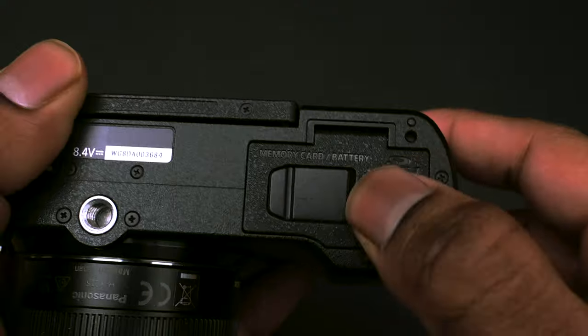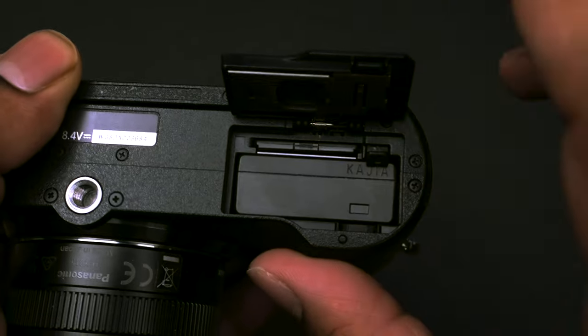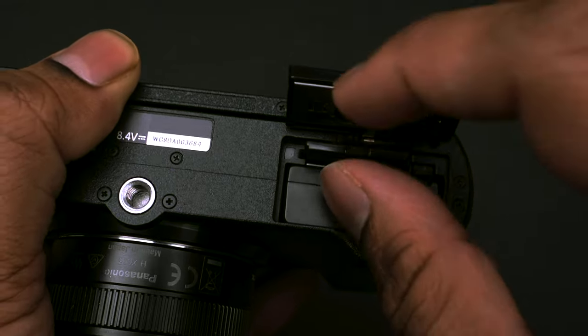The GX9 only has one SD card slot, so if you want to save your recordings and photos on two cards simultaneously, you obviously cannot do that here.